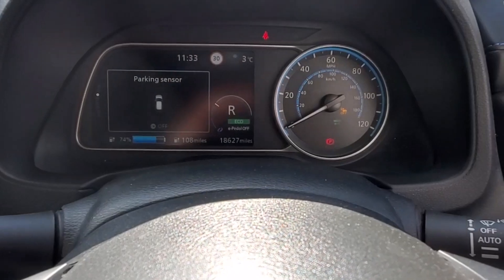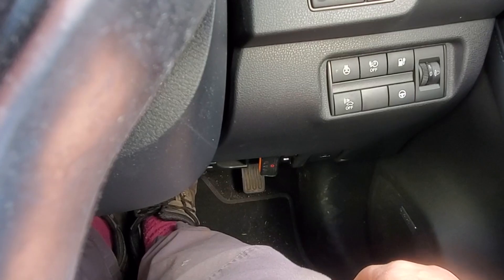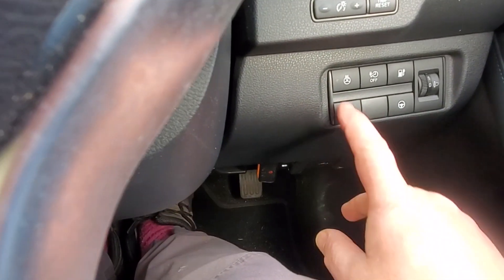If we want to reactivate it, we can just come back down to this button and toggle it on and off. Turn it off there.